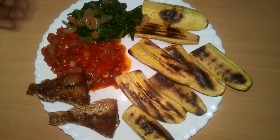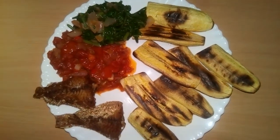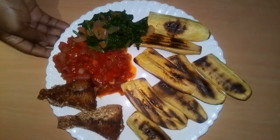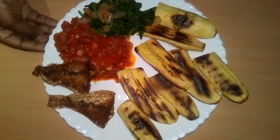You can grill your plantain even without an oven. You can also use the griddle pan for chicken, fish, or anything. Thank you so much for watching! Please subscribe to my channel and see you next time. Bye!